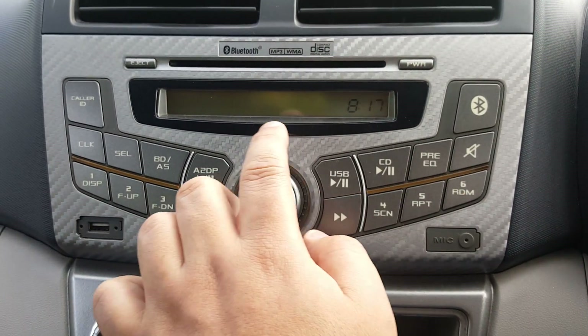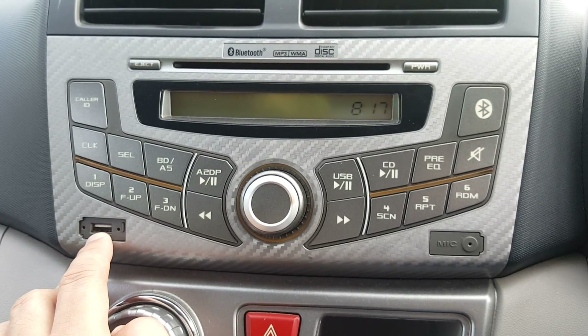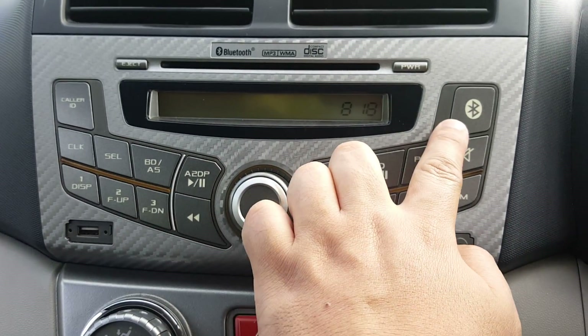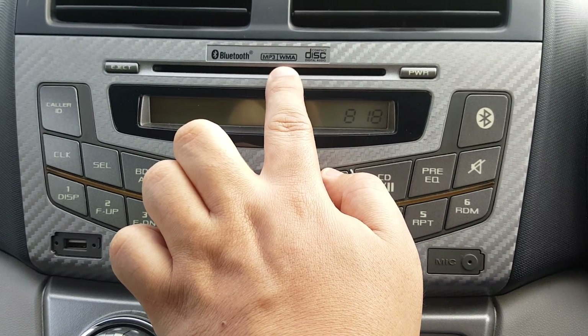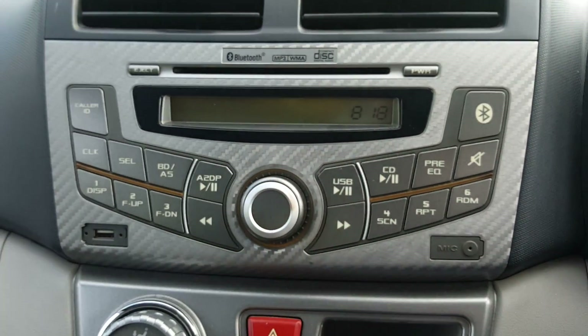This player has a USB port — you can plug in a USB thumb drive and it plays MP3 or whatever songs from the USB drive. It has Bluetooth connectivity, plays CDs, supports MP3 CD, WMA, and also standard compact discs. Of course, it also plays radio.